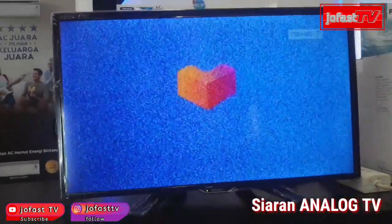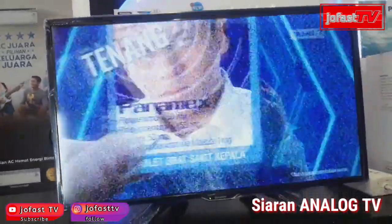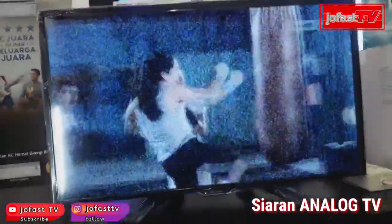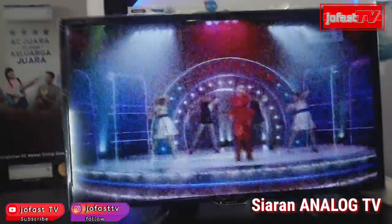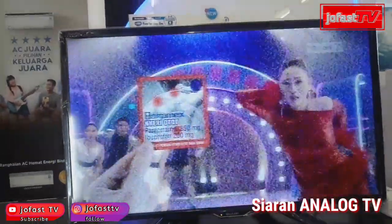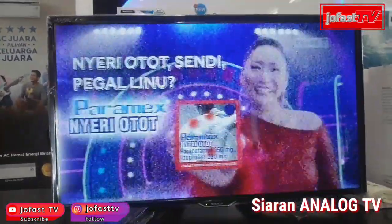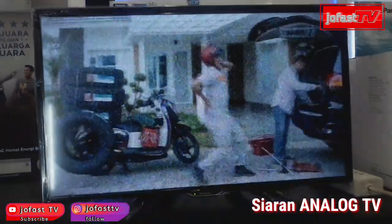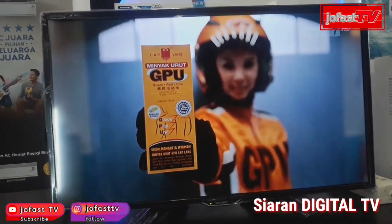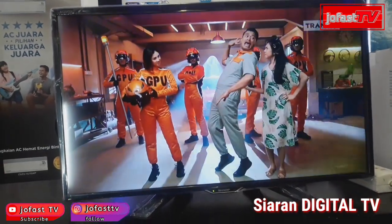Secara tidak langsung, kita sudah dituntut untuk beralih ke siaran digital. Bagi teman-teman yang kebetulan sudah terlanjur beli TV 24 inch dari merek apapun ternyata belum bisa nangkep siaran digital, teman-teman harus menggunakan alat bantu yaitu receiver dan set top box. Lihat beda banget ya teman-teman — untuk digital TV lebih jernih gambarnya, serasa seperti nonton TV parabola.